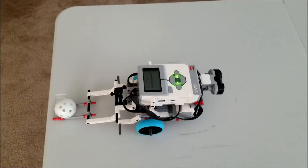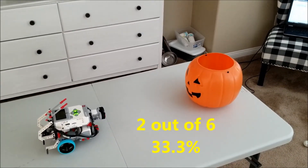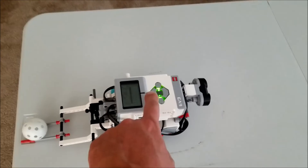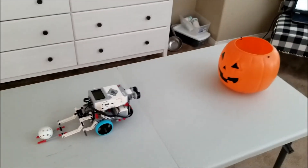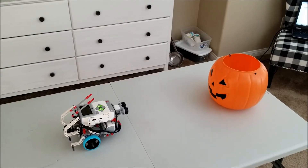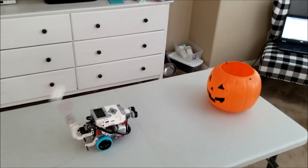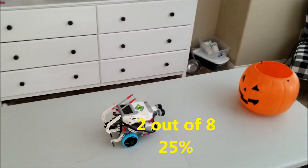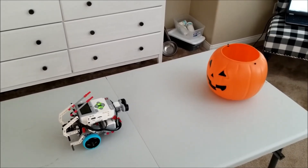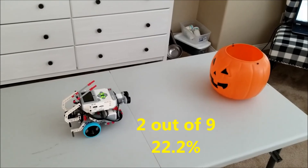Trial number six — that was almost in. We are two out of six. Now we're down to 33.3%. Trial number seven — that was not close. Two out of seven. Trial number eight — that is off. We are two out of eight. Wow, 25% — not a good percent. We have two trials left. Trial number nine — oh, that was close. Two out of nine.